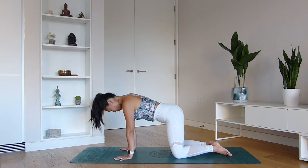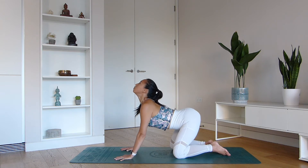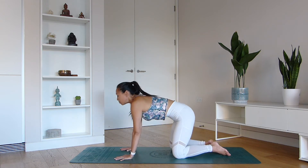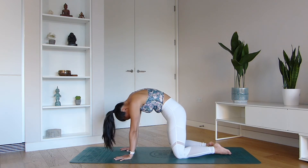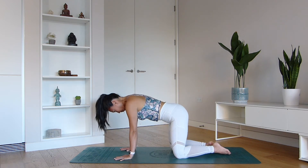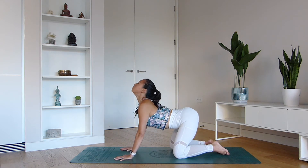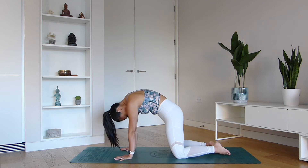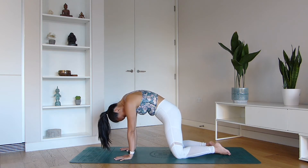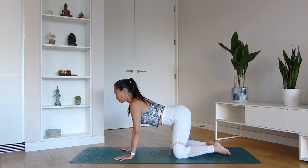Just keep going in this way for a couple more rounds. You've probably been sat down at your desks or makeshift desks at home for a couple of hours now, so it's really important to start to mobilize that spine. Get that blood moving — nice and easy, gentle movements.